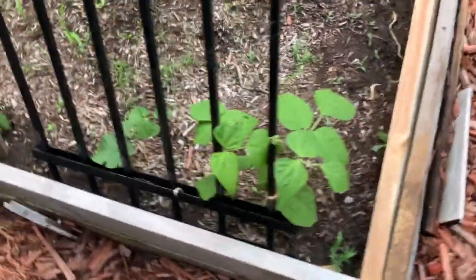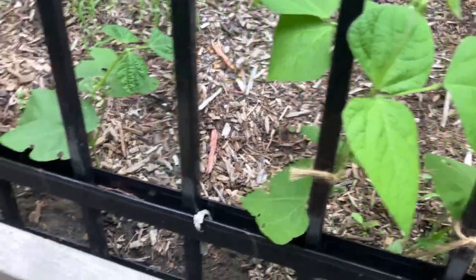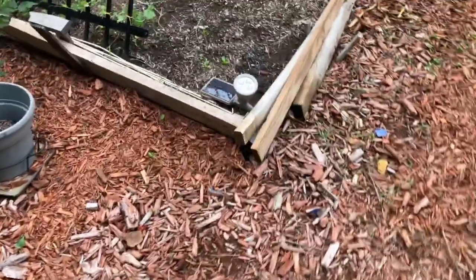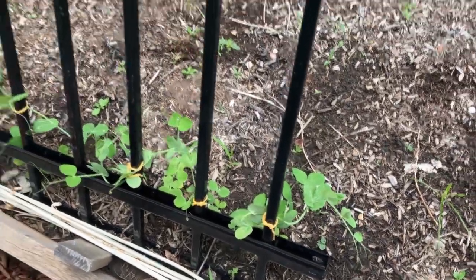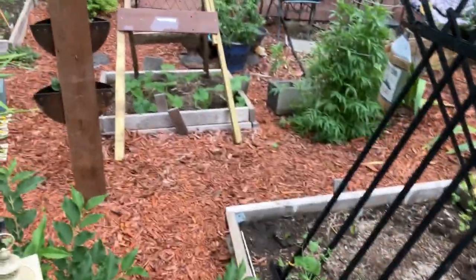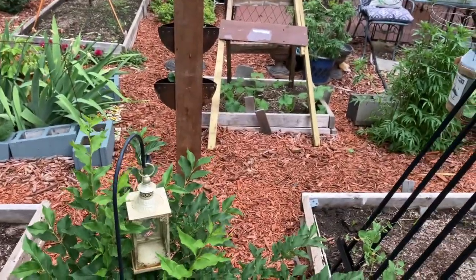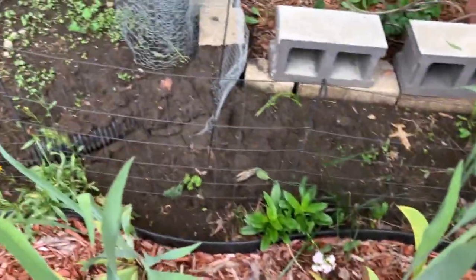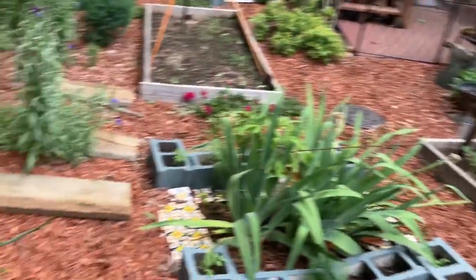Over here I have my string beans and I just tied it so it can grow up this trellis. I did it on that side, and I also did the same for my sweet peas over here. That's the same idea I'm going to use hopefully with my squash down here — to tie it up once it grows out some more. It grows as a vine. Last year I had it alongside this strip, and I've planted some wildflowers alongside here, so I'm going to try this spot for my squash and see if it works.